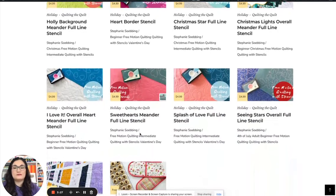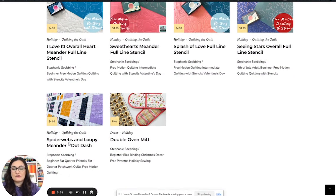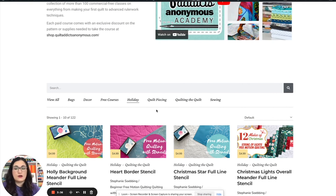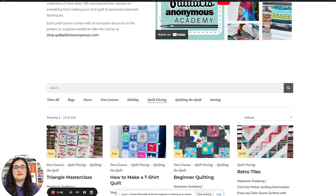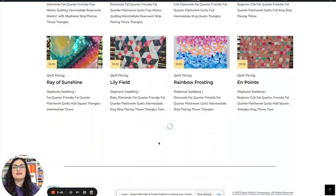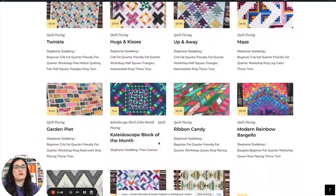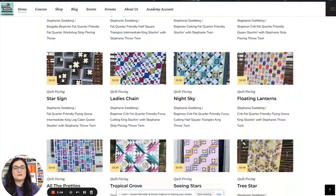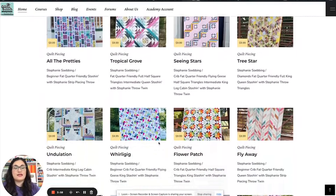Holiday is mostly Christmas and Valentine's Day, but we do have a few other things in there, like how to do a spider web loopy meander. We'll be adding more things like our Boom Mug Rugs when it's seasonally appropriate. And then we have things split up by quilt piecing — so if you're trying to learn quilt piecing, these are all the quilt piecing videos for almost all of my patterns, with more to be added as time goes on.